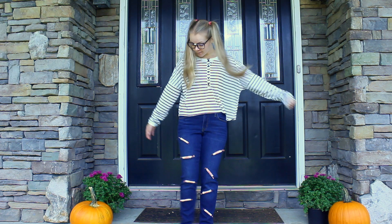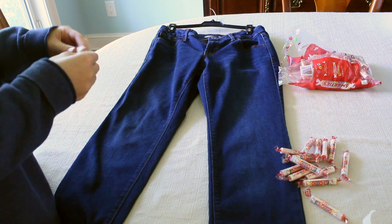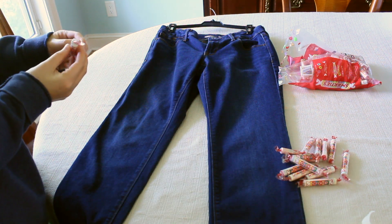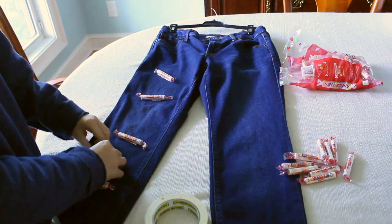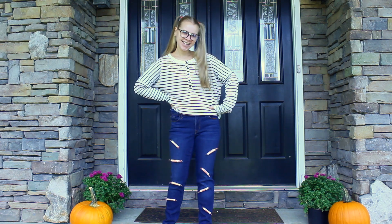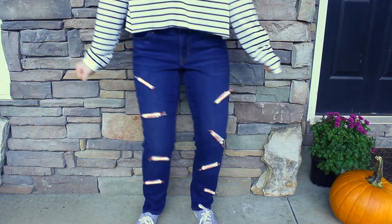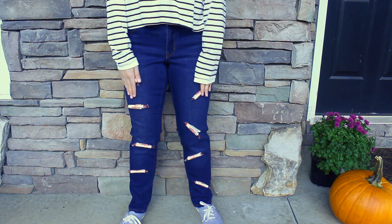There's a Smarty Pants costume. This costume is so fun. All you have to do is take a pair of pants and tape Smarties to them. For the top, I just wore a long sleeve shirt that was black and white striped, which I thought kind of looked cute with the outfit and also kind of nerdy. For my shoes, I just wore gray Keds. And of course, to top it all off, I wore some glasses with some tape in the middle and some pigtails.